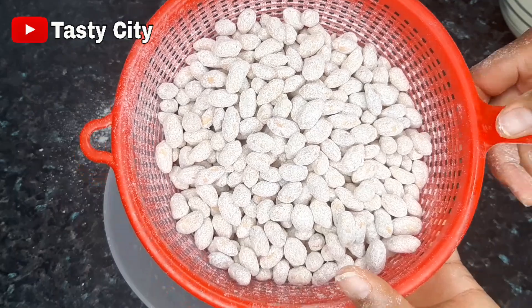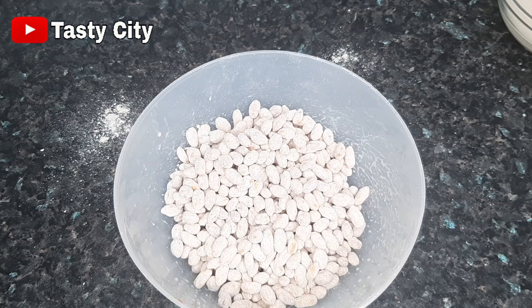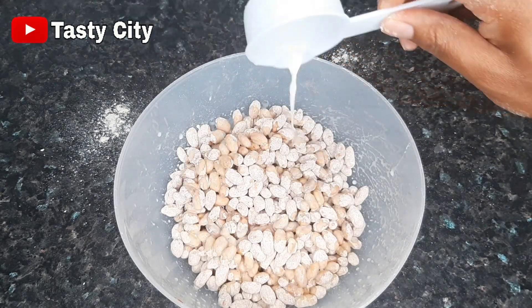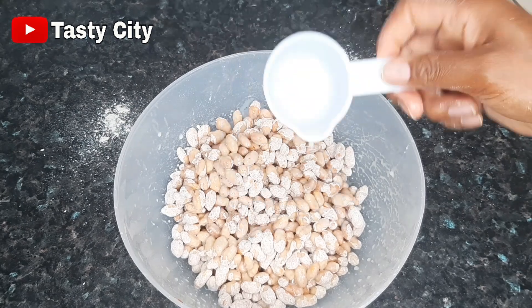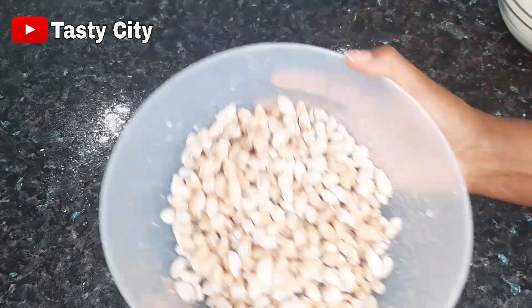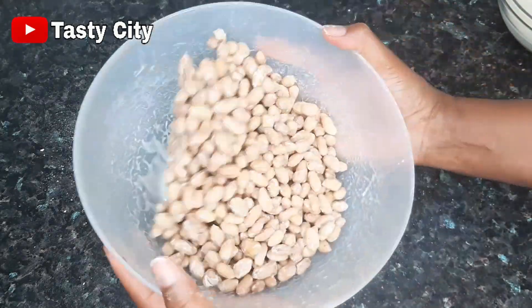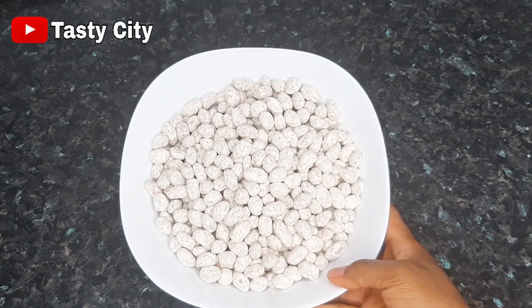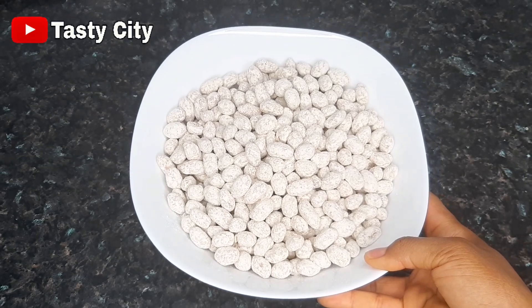Here is what the second coating looks like. I'm going to continue with the coating off camera and I'll be right back. As I said earlier, you may repeat this up to six to eight times. Here I'm done coating the peanuts and they are now coated to my satisfaction. At this point we are moving on to the next step, which is the frying process.